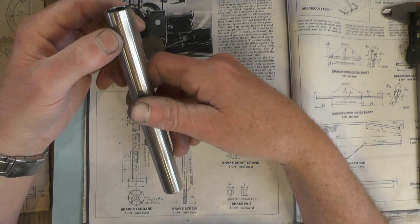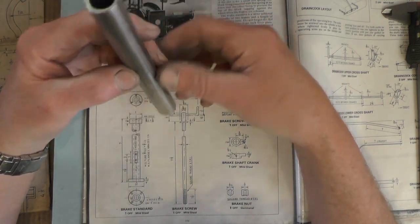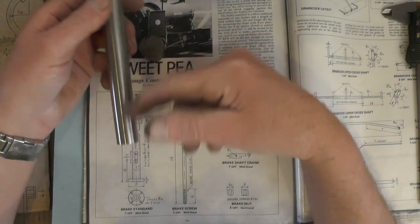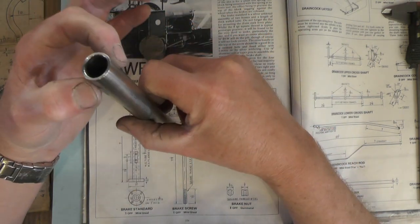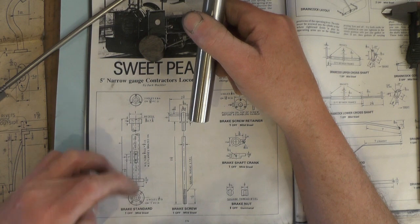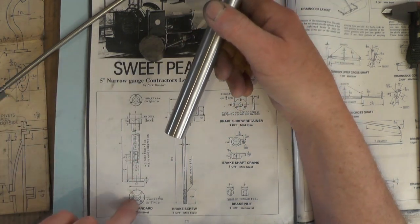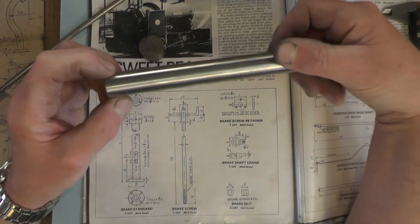If you want to get pedantic about this and make it to the drawing you'll have to go out and buy the appropriate materials, but I've got bits and bobs lying about that I can adapt. This tubing for example is only 1/16th bigger on the OD. So all I've got to do, because it's not interfering with anything else, is adjust all the sizes for the bosses to fit this tubing.